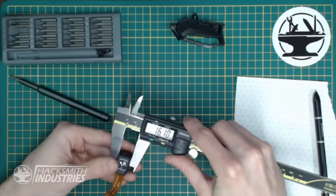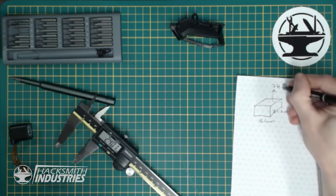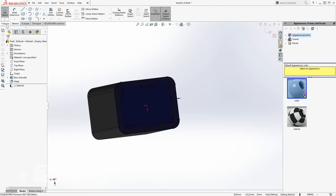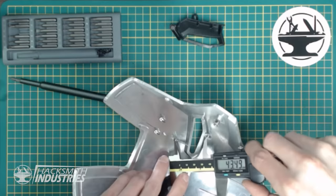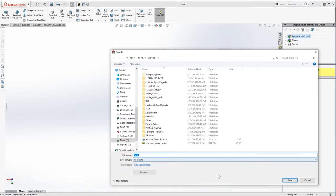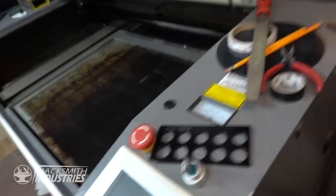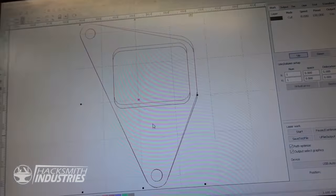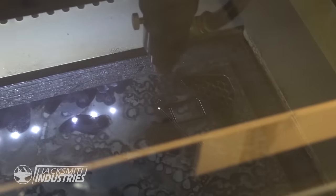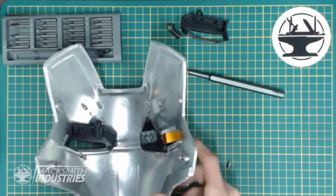So first of all, we're going to have to measure the existing component that we want to add to the helmet. Let's measure that real quick. Alright, so now I'm going to use the laser cutter to cut out that template. Export to DXF. Ooh, look at that. First try.